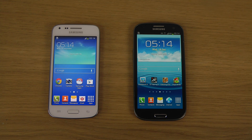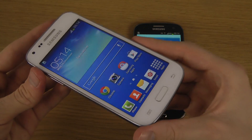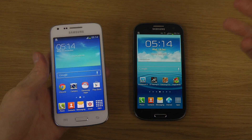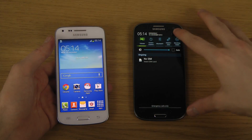Hey guys, today I want to check out which one is quicker. I have my Samsung Galaxy S3 and my new Galaxy Core Plus smartphone here, which is a cool smartphone in that it has a pretty nice Android version and it's a new phone, so that's always great.